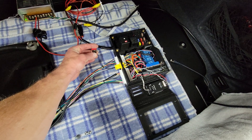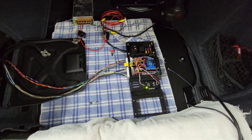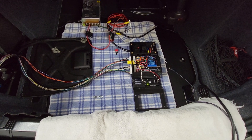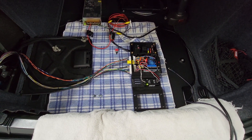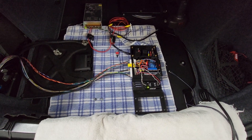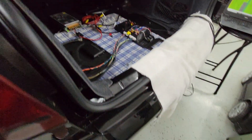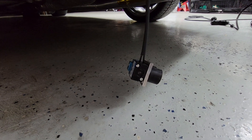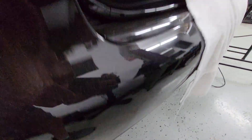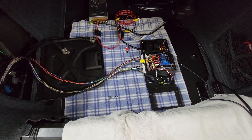I'll turn this on — there we go. The oil scavenge pump is running. That's the bypass valve — it just closed. And of course you can hear the boost control solenoid down here clicking away at about 30 Hz PWM frequency, and it'll just stay going there.